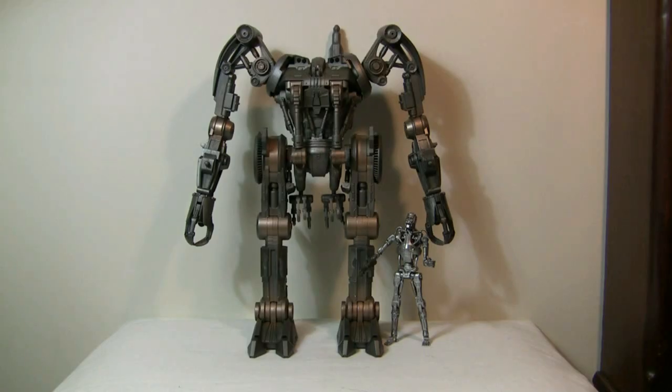Here's the Harvester out of the box. Let me just say it took me a hell of a long time to get this thing out of the box — all the twisty ties and everything, it took me like an hour. So be prepared for that.